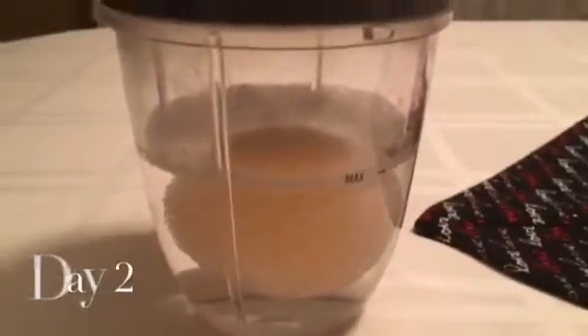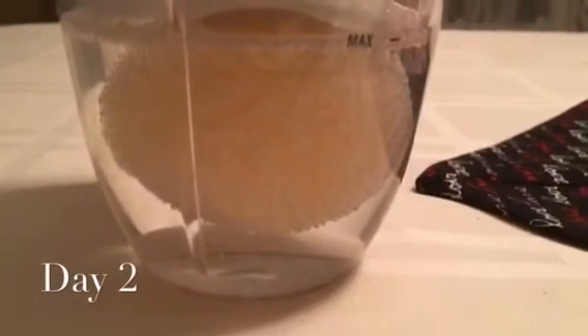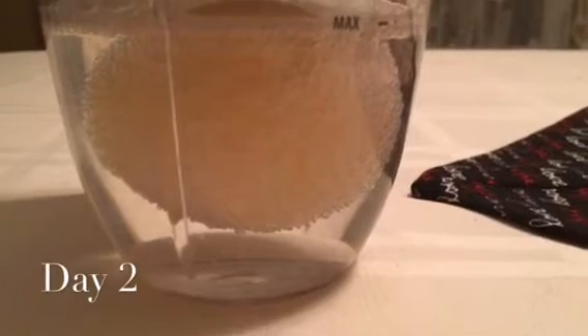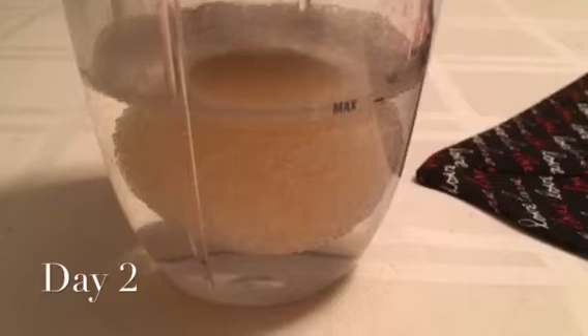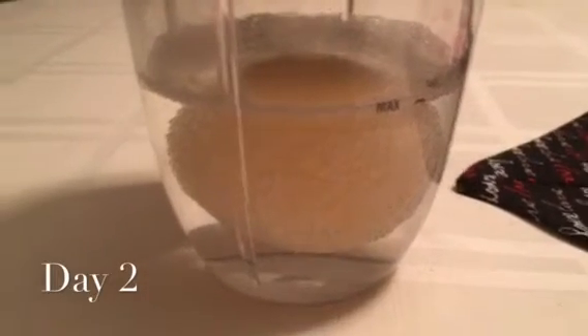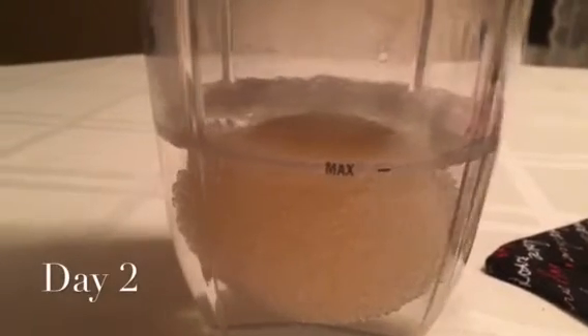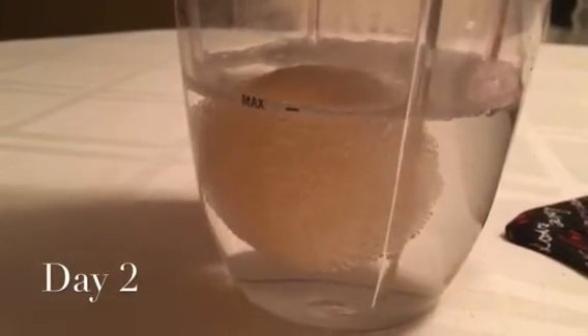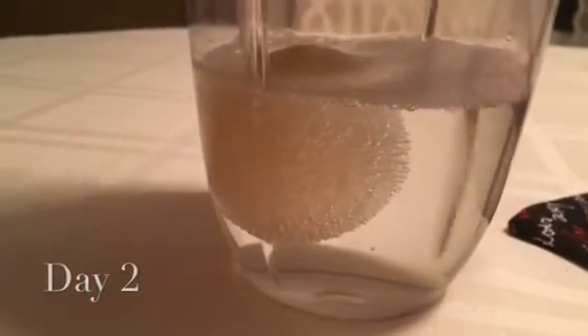Day number two of the science experiment. The egg is floating. It has lots of bubbles on it. It's starting to change color slightly. There is a foamy residue on the top of it. The egg has changed in size — it looks huge.